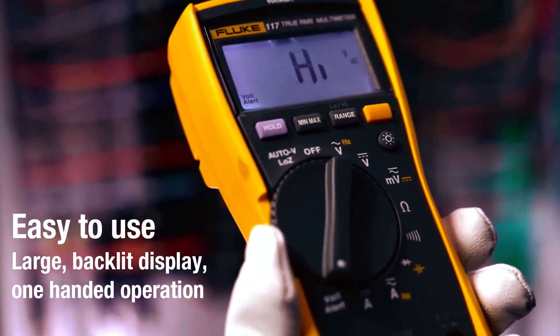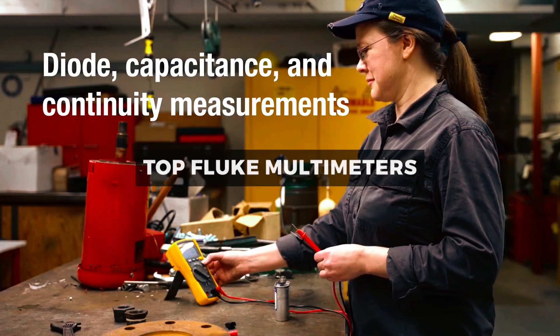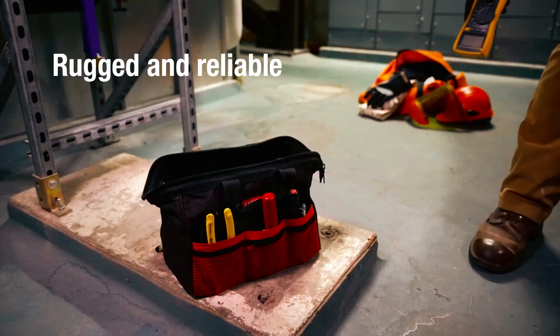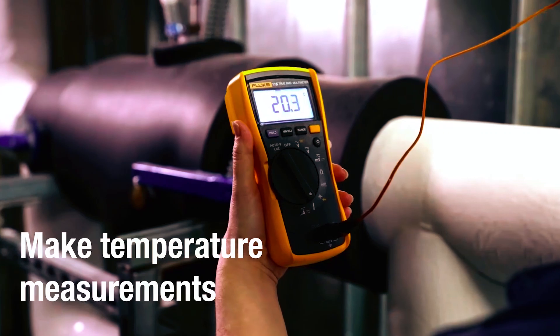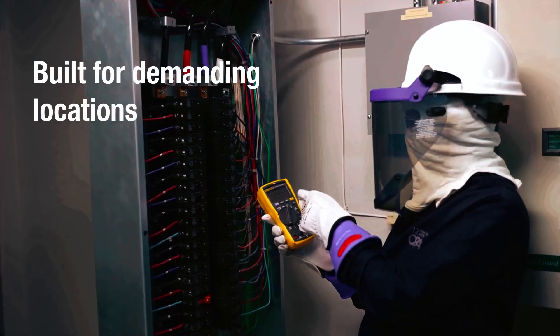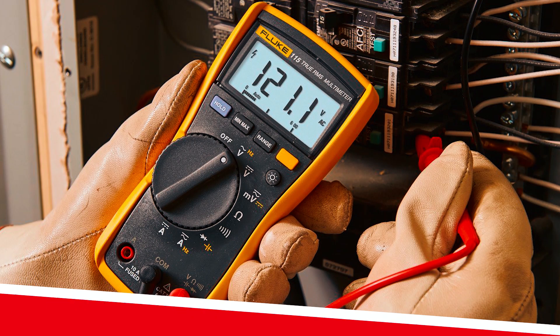In this video, we'll be exploring a selection of the top Fluke multimeters available on the market. We'll discuss their key features, measurement capabilities, build quality, and overall performance to help you make an informed decision in choosing the perfect multimeter for your electrical needs. To learn more about the featured Fluke multimeters and where to purchase them, be sure to check the links in the description box. Now, let's get started.